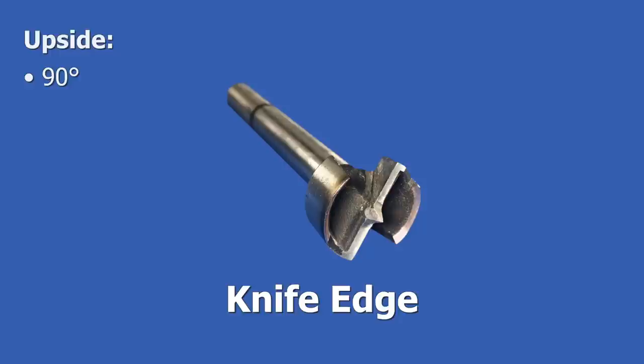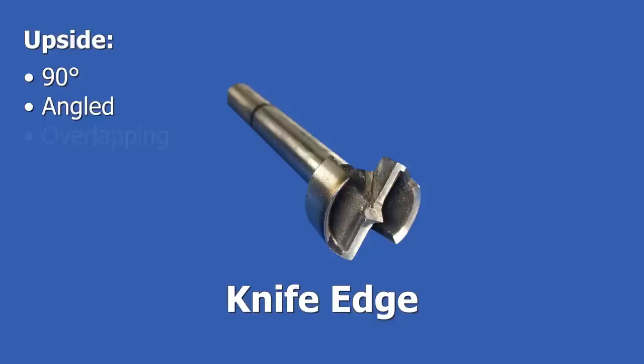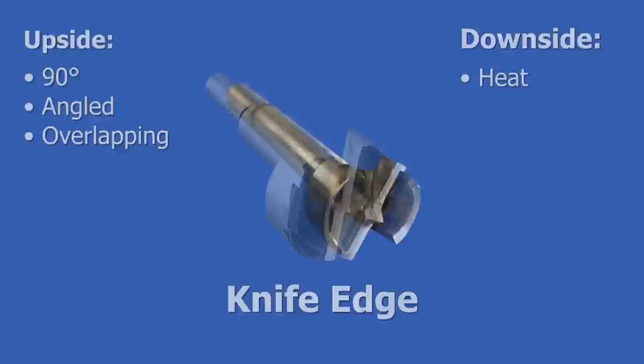The cutting edge of this particular bit is called a knife edge. It's great for drilling 90 degree holes, but it's also good for drilling holes at an angle, as well as drilling overlapping holes — I'll cover those shortly. The downside of a knife edge is that it can generate a lot of friction, so it's especially important to use low RPMs when using this kind of edge.